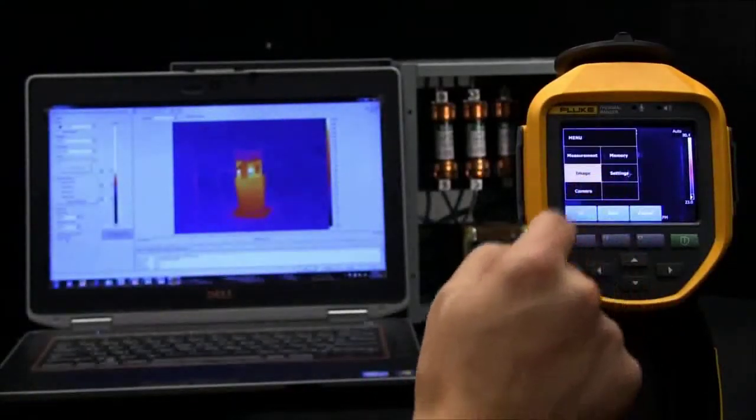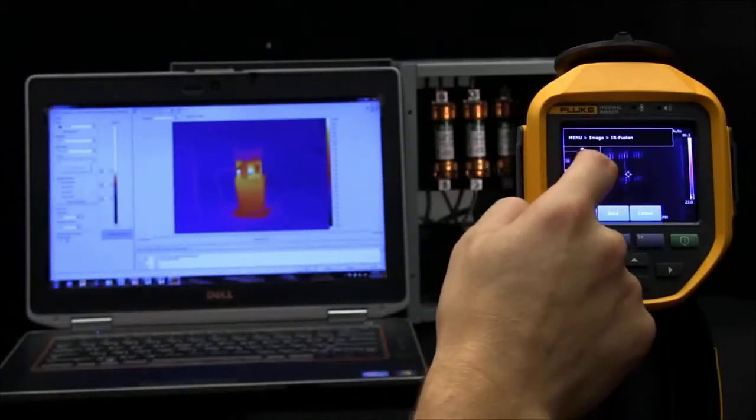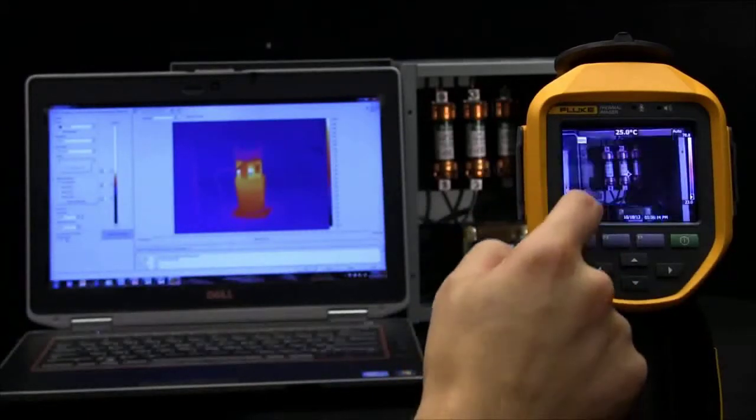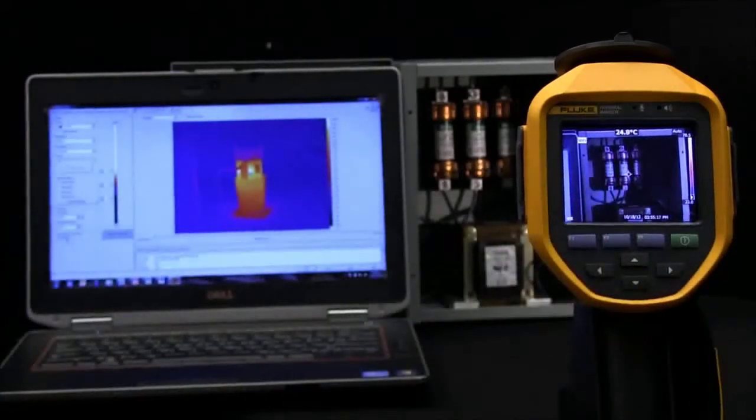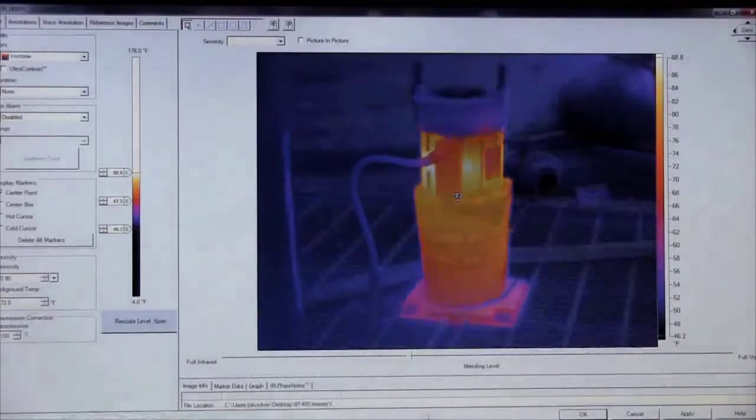This level of detail is not found elsewhere. There are multiple use options for the feature in the camera, Smart View Software, and Smart View Mobile. Two levels of blending are available on the camera, and continuous blending is in the software, as seen here.